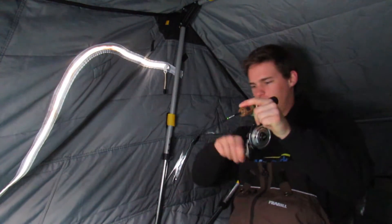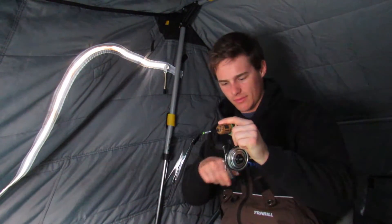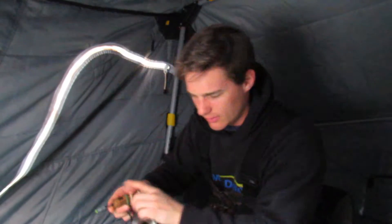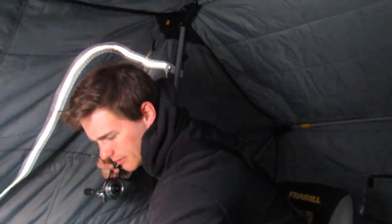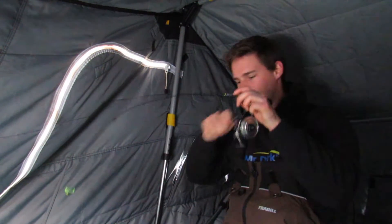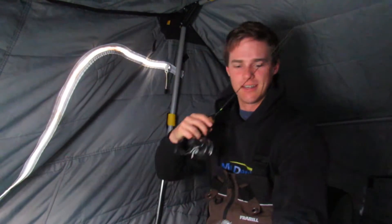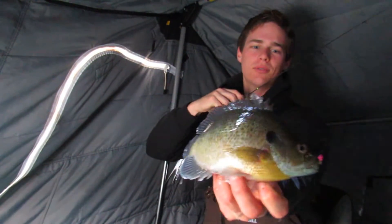Here we go, hooked up. Feels like a good one. That big gill. Oh, look at this one, guys — just a slab bluegill.